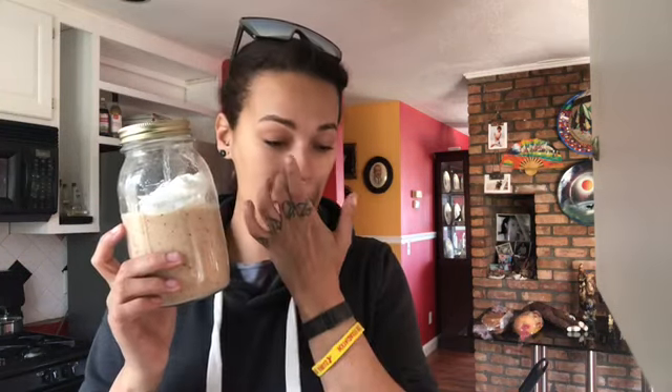So technically this is my second smoothie this morning — I actually had a full one about a half hour ago and just finished it. I made a half of one this time and put some dairy-free whipped cream on top, which I didn't do the first time — just to give it a little different touch.